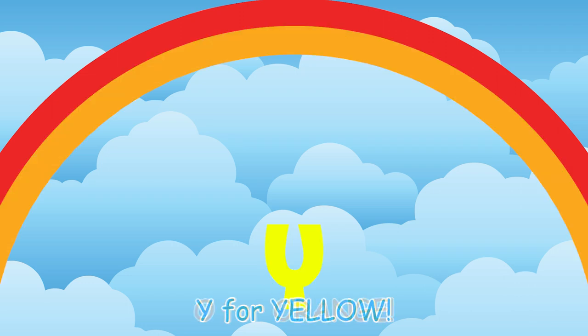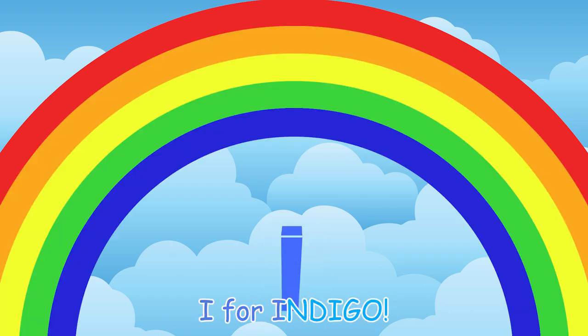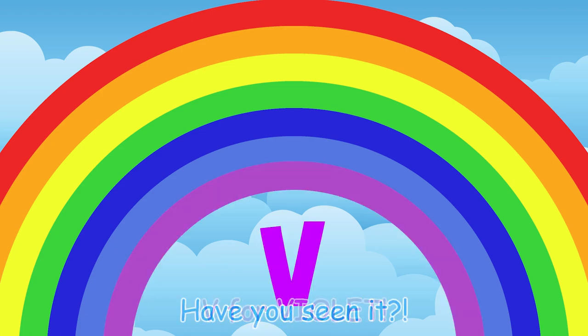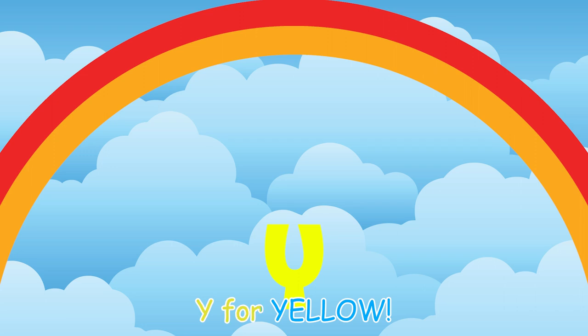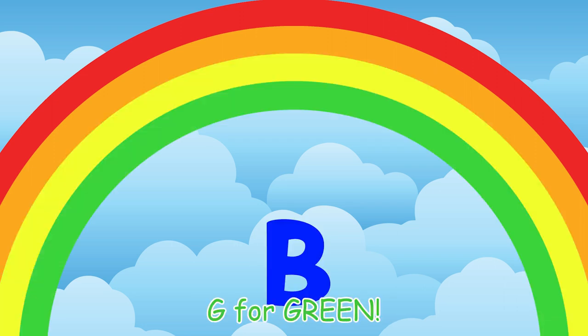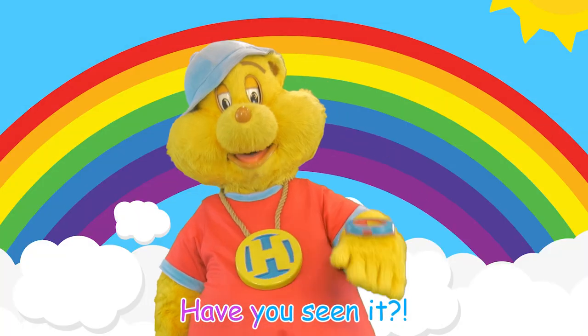R, O, Y, G, B, I, Indigo, Violet. Have you seen it? R, O, Y, G, B, I, Indigo, Violet. Have you seen it?